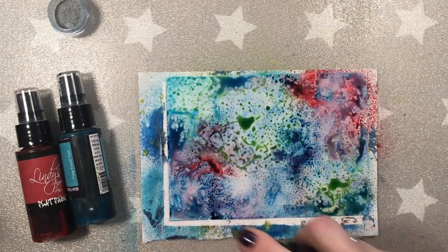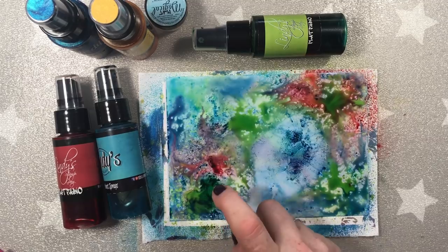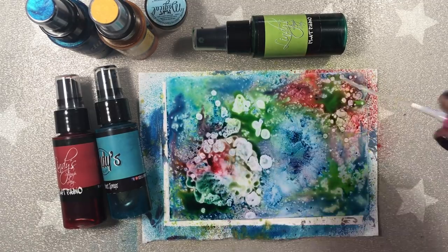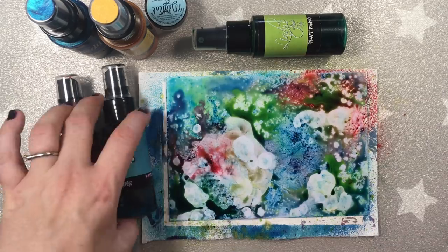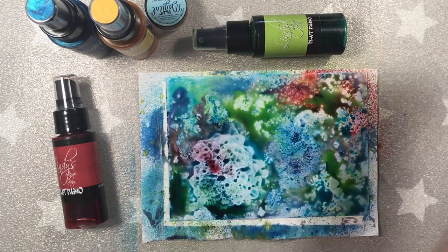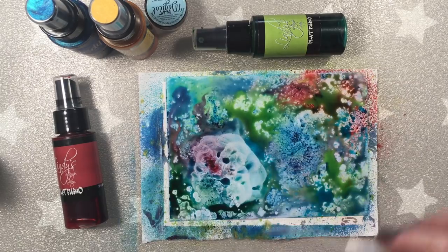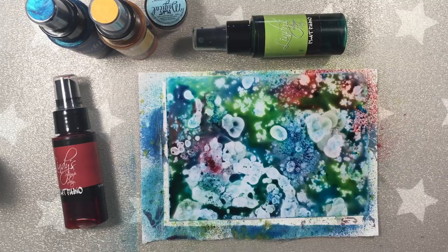Now I'm deciding to add some green — that's Lucius Lime Flat Fabio. And again, spraying with alcohol. I really, really love the effect this is giving. You may feel that the paints are disappearing, but you'll see at the end that this is not really the case — they are just moving like crazy all over the page.